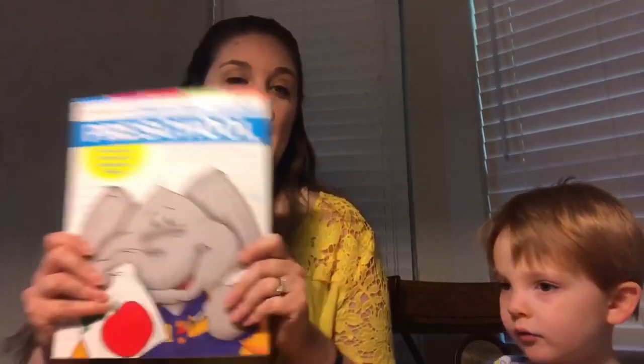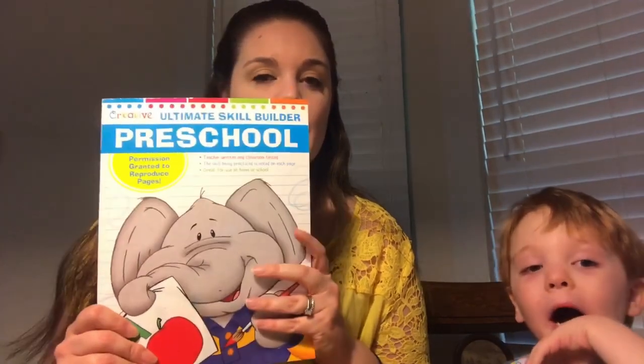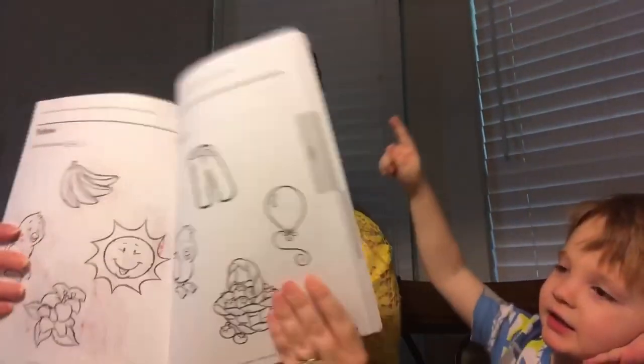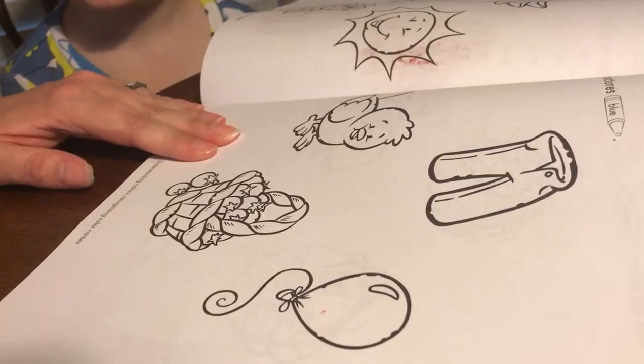For our next activity for the color blue, I'm using this book to guide it — it's from Mardel's, you can get it on Amazon too. It's the Ultimate Skill Builder Preschool. I'll put the link down in the description. Today we're going to do page 259, and it says: ask your child to name the pictures and have them color each one blue.